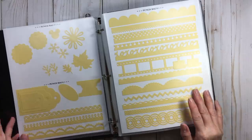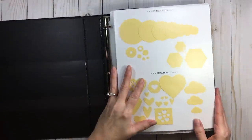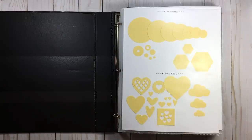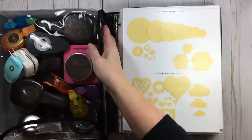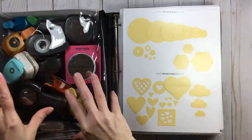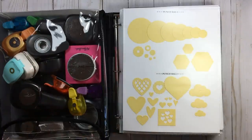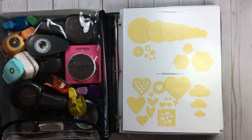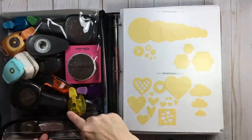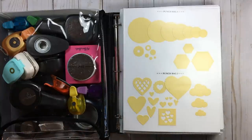The gist of it is that whatever you see in my bag, you're going to see here in the catalog. Whatever you see here, you're going to see in my punch bag — with a couple of exceptions I'll talk about in a minute. I have this punch bag one because I have them labeled on the side.